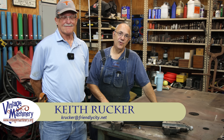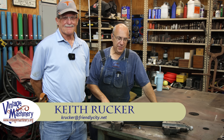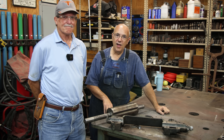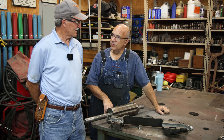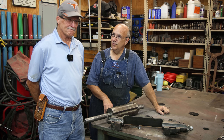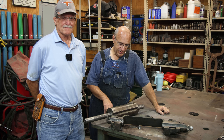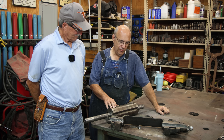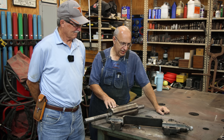Hello, Keith Rucker here at VintageMachinery.org. Today we're out here in the shop. I got a little project that I brought up here. This is Bob Berry, he's from up in the Knoxville, Tennessee area and works with the Knox Makers Makerspace group up there. They've got a little 12-inch joiner that they were needing Babbitt bearings worked up on it.